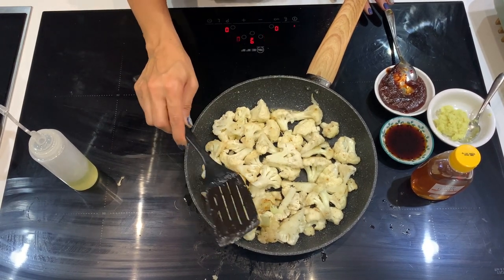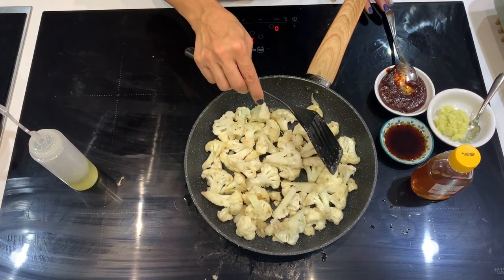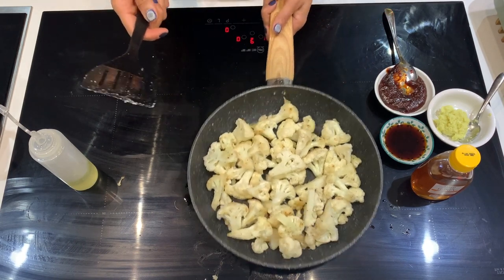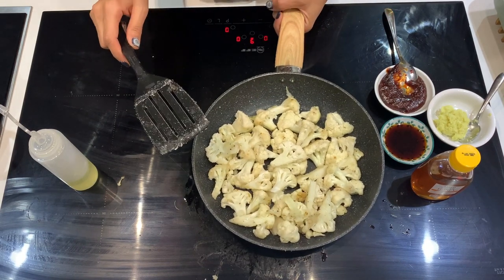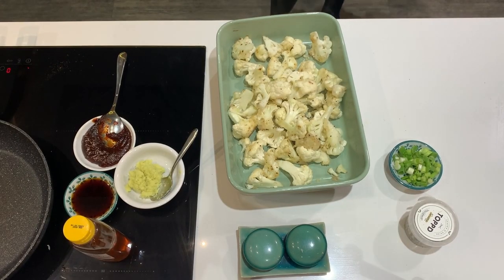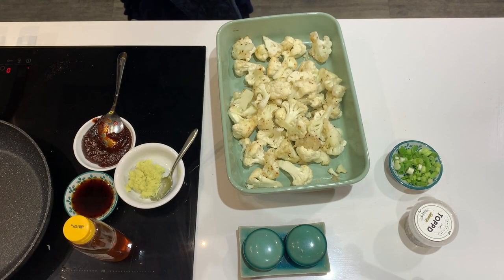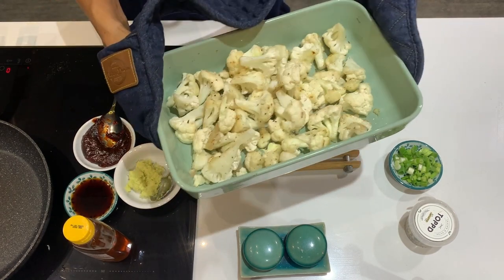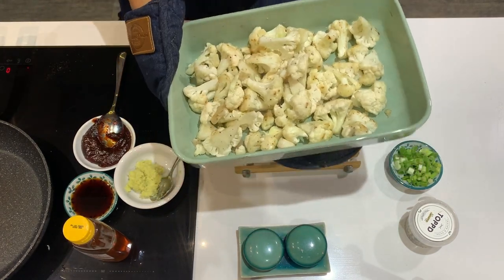Now that we're starting to get a little bit of colour and a crispy coating from the flour and cornflour, we're going to transfer that into a baking tray so we can make the chili sauce. I'll pop that into the oven for about five minutes to keep warm and keep cooking while I make the chili paste.